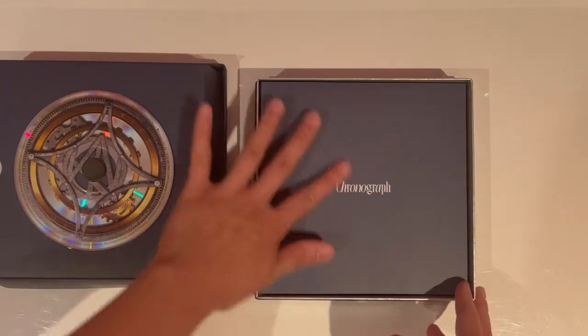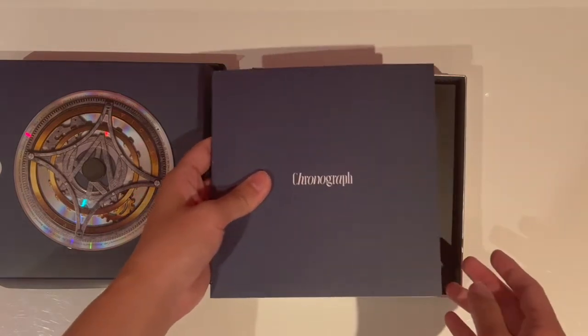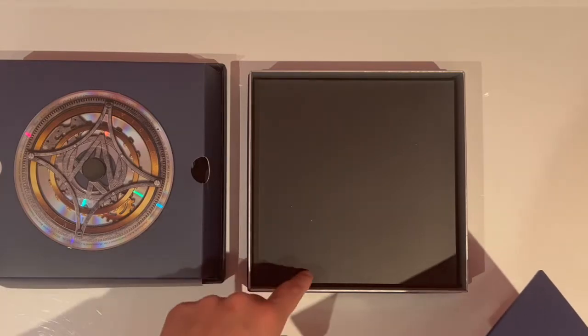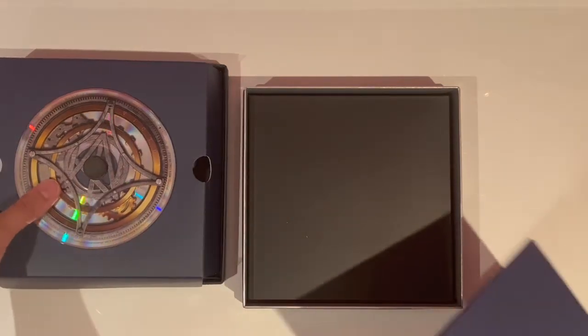They're getting so creative with their packaging. I feel like Victon is so underrated, but their products are really, really good quality. Okay, I'm going to take out the inclusions now. There's just a cardboard piece on the bottom — so it is like a watch box. You also get a velvet thing on the bottom.